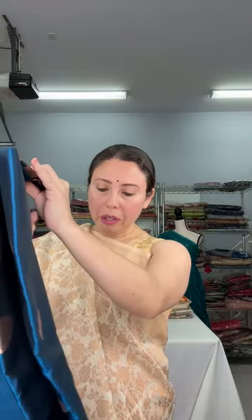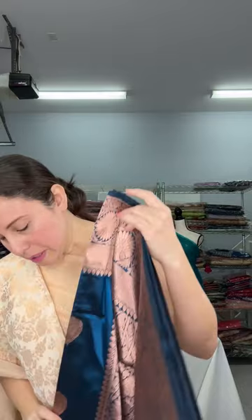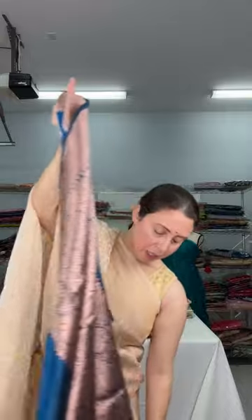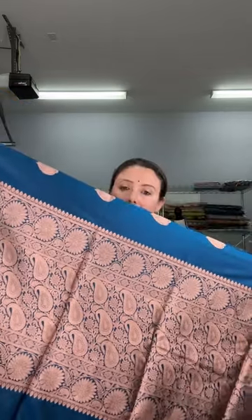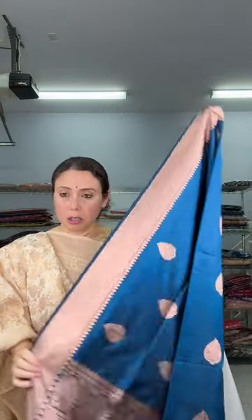I want to show this color — it's a very unique blue. This is not a regular blue; you can call it a German blue. It's very hard to define this particular blue color. It's beautiful with a copper zari contrast border. This is the lower border and the top border of the saree. This motif runs throughout the body. The pallu is also silk mark certified, 100% pure silk. This is also a lightweight Banarasi.